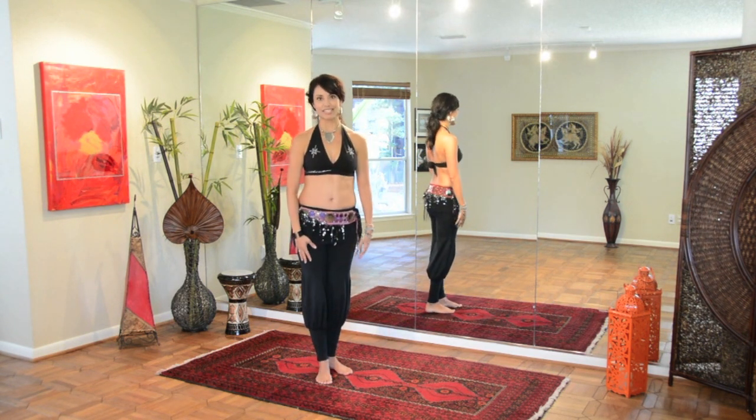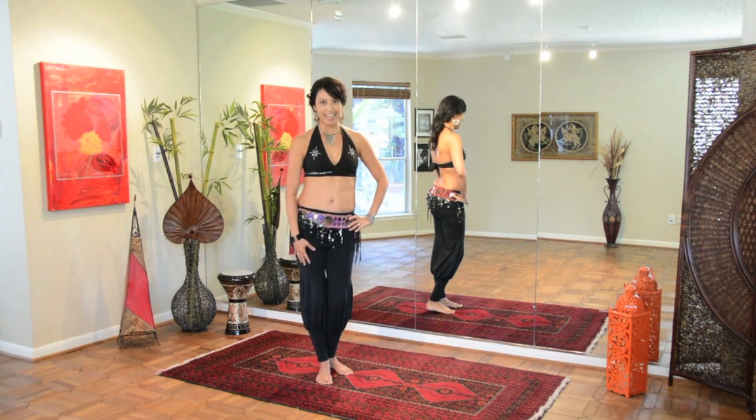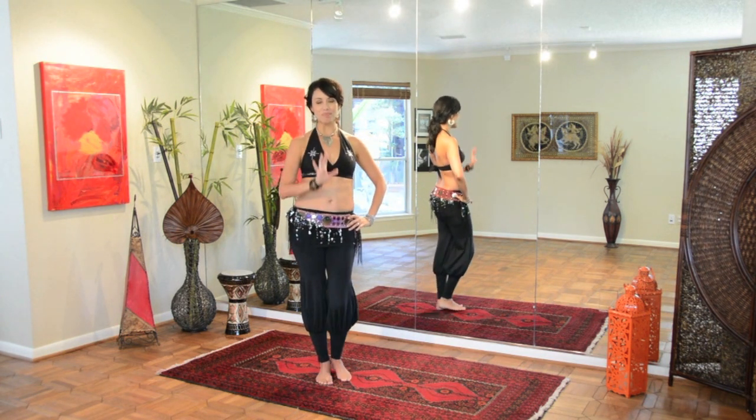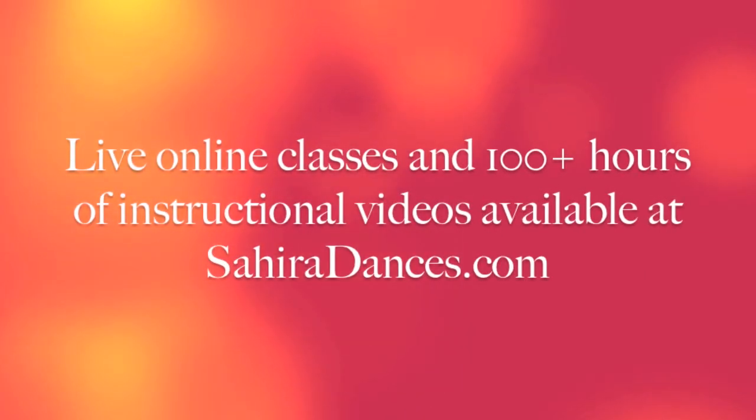That's just a handful of belly dance exercises that will help you get back into shape after baby. Take your time, be patient, and continue dancing. Bye.